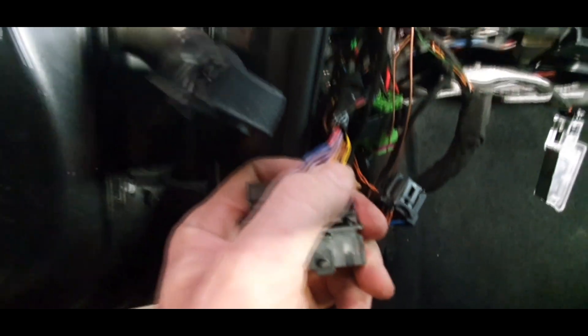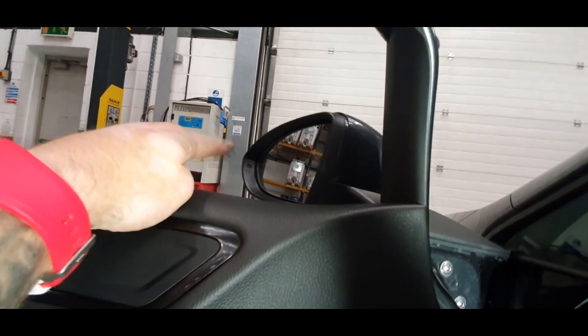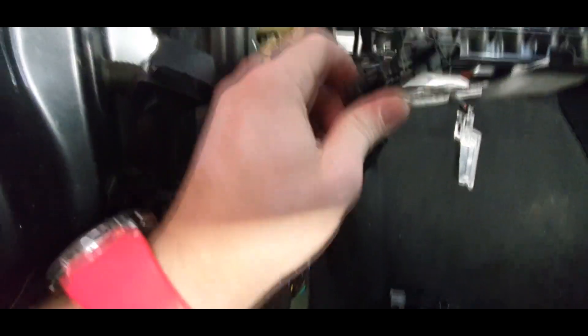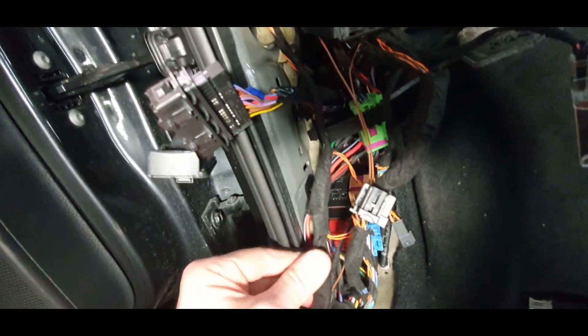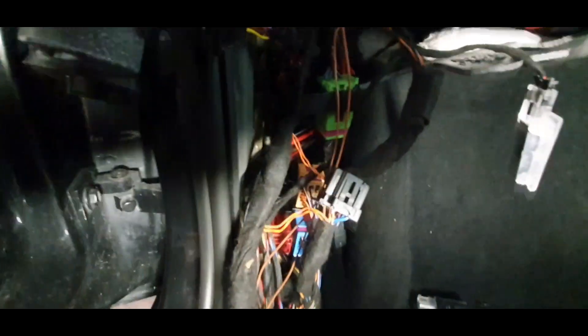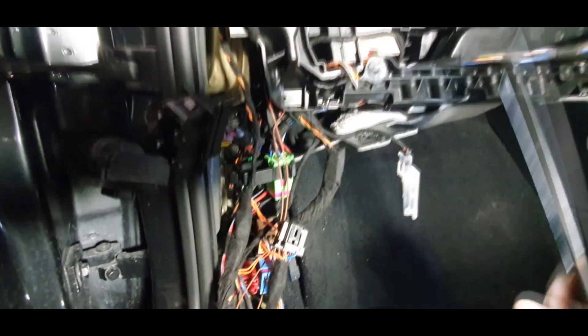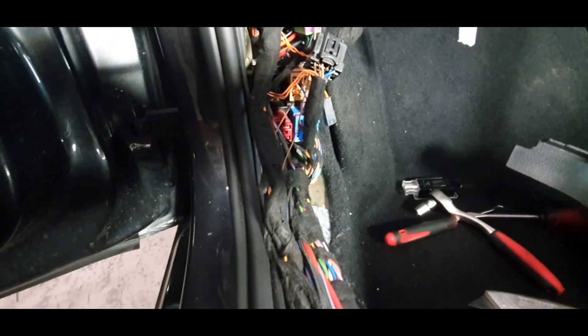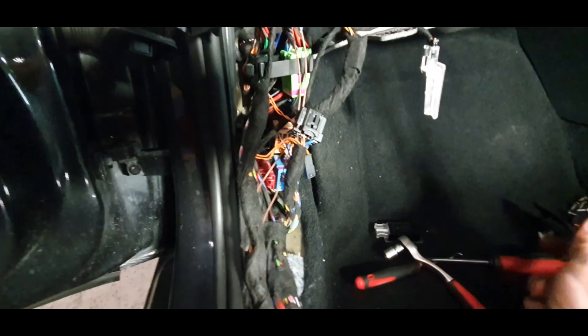On the other side — passenger side — in my case I replaced the BCM. This is a 2019 Golf GTI. I connected pin number one and pin number two on this side — these are the two cables for the mirror blind spot, and they are already connected in the mirror. There are a lot of things connected here, like the lane assist, side assist, and the CAN for the TPMS.